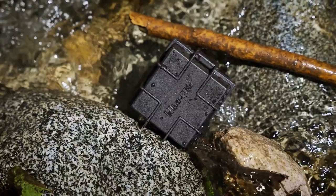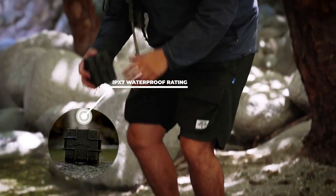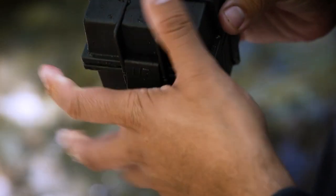This is no ordinary Deck Box. The Black Box is the ultimate companion for outdoor gaming adventures. Featuring an IPX7 waterproof rating and dual sealed latches, it's built to tackle every outdoor challenge.